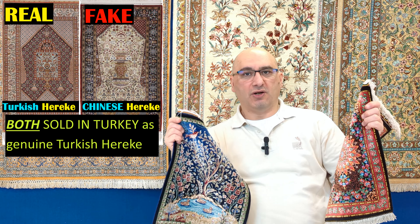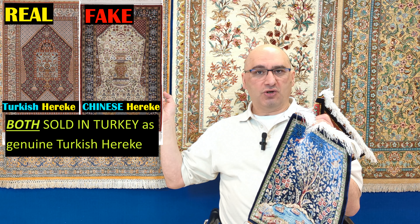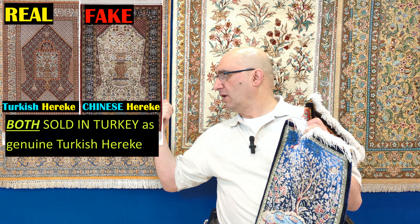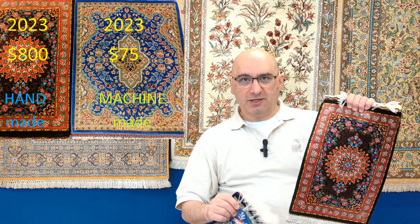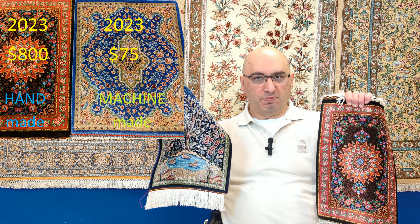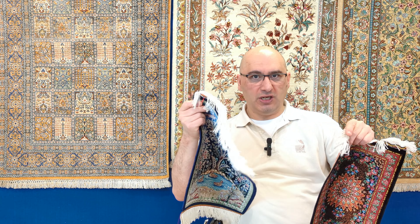It's not only about Persian rugs — it also applies to Turkish Hereke rugs. There's an influx of those too. I've made many videos about them: you have the genuine Turkish ones, and then what is now being sold — about 90% of all rugs in Turkey being sold are actually Chinese knockoffs. The same thing is happening in Iran with the Persian rug industry. Persian Qom rugs were synonymous with some of the finest, most valued Persian rugs, but nowadays 90% of pure silk Qom rugs being offered are machine-made, made in such a way that it's hard to tell.